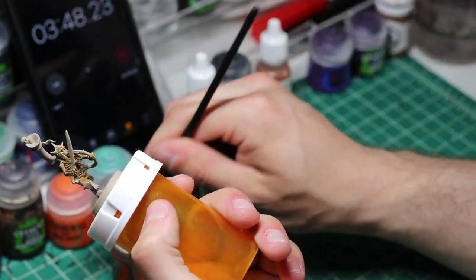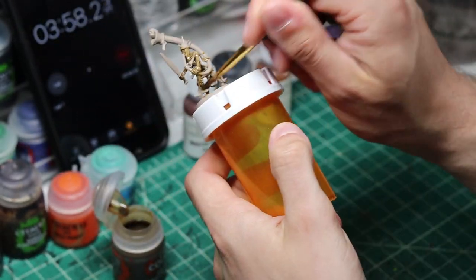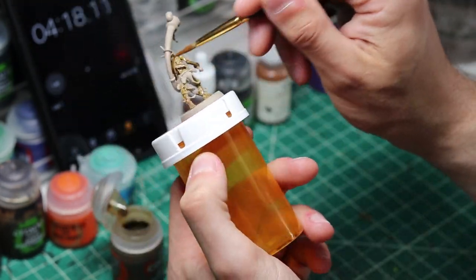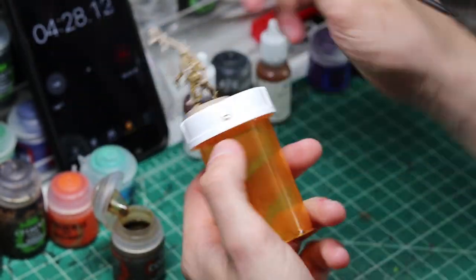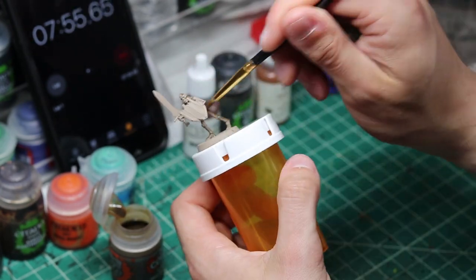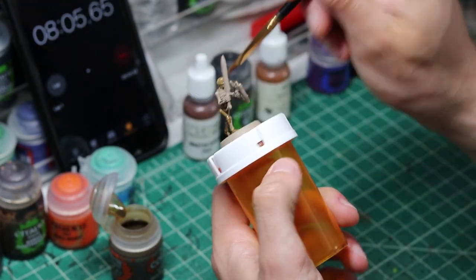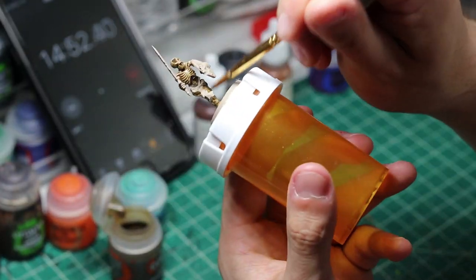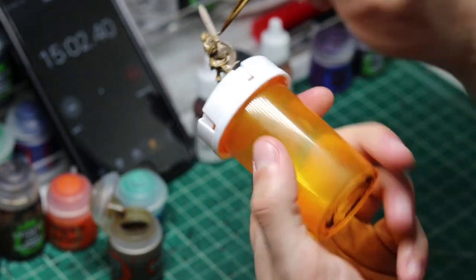For this project I will be using 16 different paints. This does seem like a lot of paints for a quick paint job, but I have decided to add a few extra details to these skeletons to make them stand out. Most of these paints are from GW Citadel line, but I do use a few paints from Reaper and P3. I am also using Citadel's new contrast paints for the bones of this project, so I will give my amateur review of the new product near the end of the video.